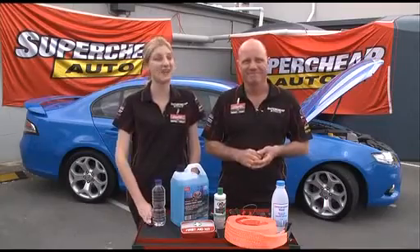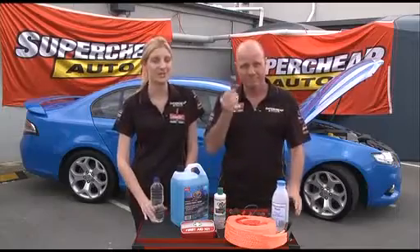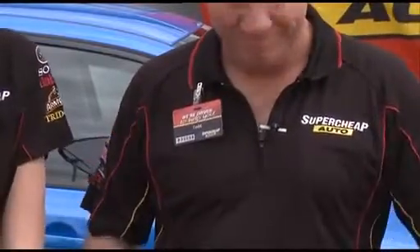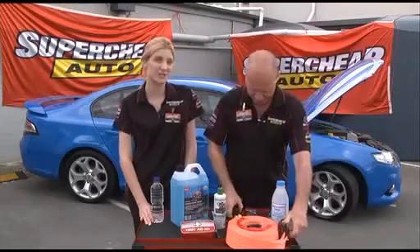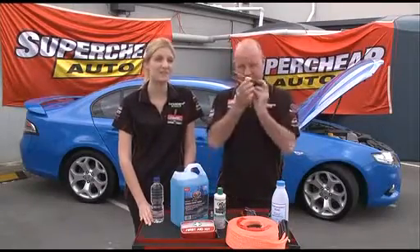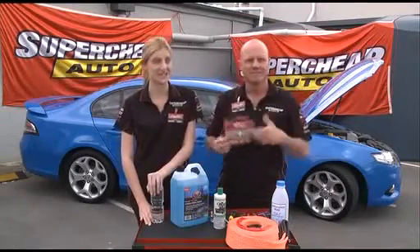It's also wise to carry a few things with you, just in case: some water for both you and the car, a decent torch with some fresh batteries, electrical tape, fuses and a small amount of electrical wire, a tow rope or strap, and some basic tools. An adjustable spanner, a Phillips head screwdriver, a straight blade and a pair of pliers can get you out of most things. And a first aid kit — it's always a good idea.